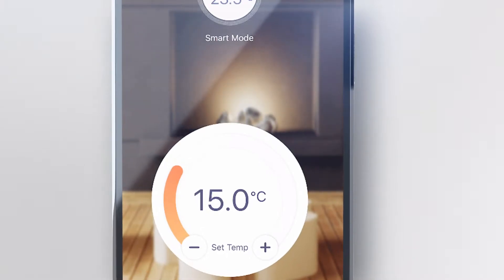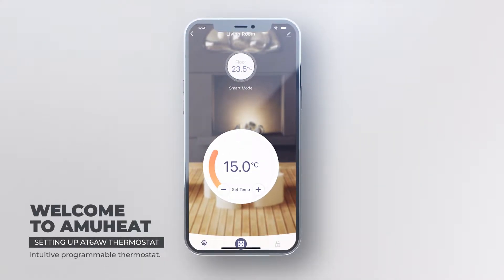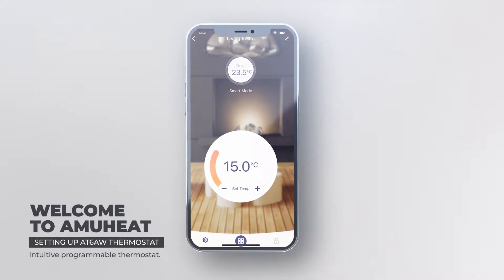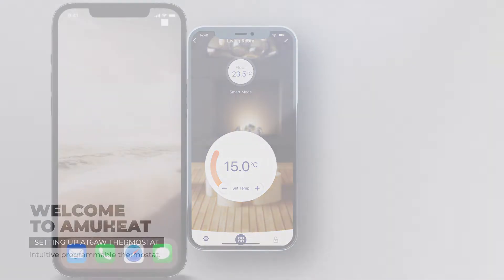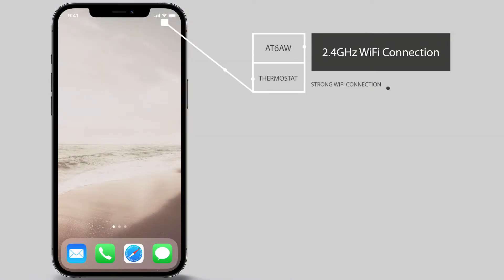Welcome to AmuHeat. Setting up the AT6AW Wi-Fi floor heating thermostat to be accessed and controlled via an app on your smartphone or tablet is a simple process. The AT6AW thermostat requires a strong and stable Wi-Fi connection on a 2.4 gigahertz channel. Before proceeding with this setup, ensure your modem is set up to broadcast on the 2.4 gigahertz channel and make a note of your password, which will be required during the setup process.